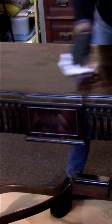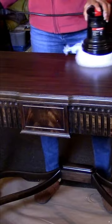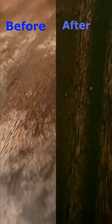I used a wipe-on polyurethane for protection, and for a little extra, a fine paste wax. Amazing!